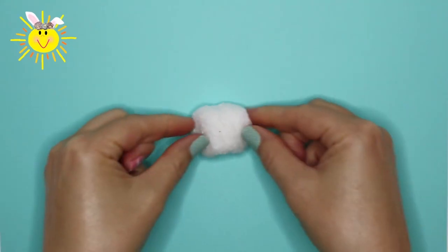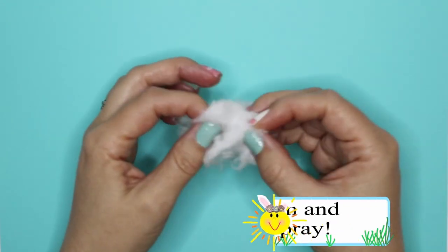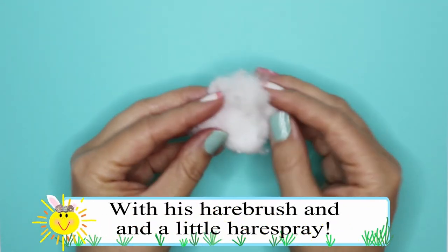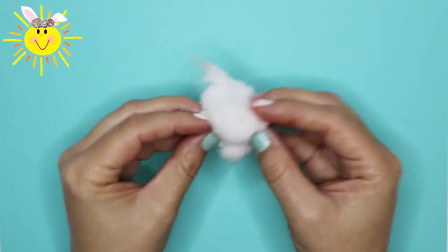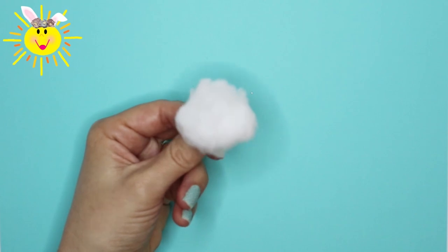To make this happy hare's tail, you'll need a cotton ball. Begin by pulling your cotton ball apart and fluffing the cotton bits as you go. Once the tail is nice and fluffy, shape back into a ball. You can always just glue a cotton ball on without fluffing it, but where's the fun in that?